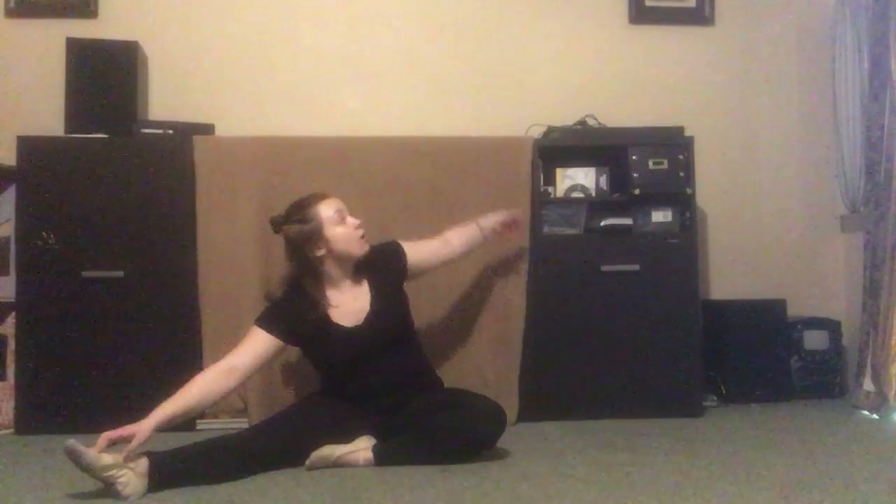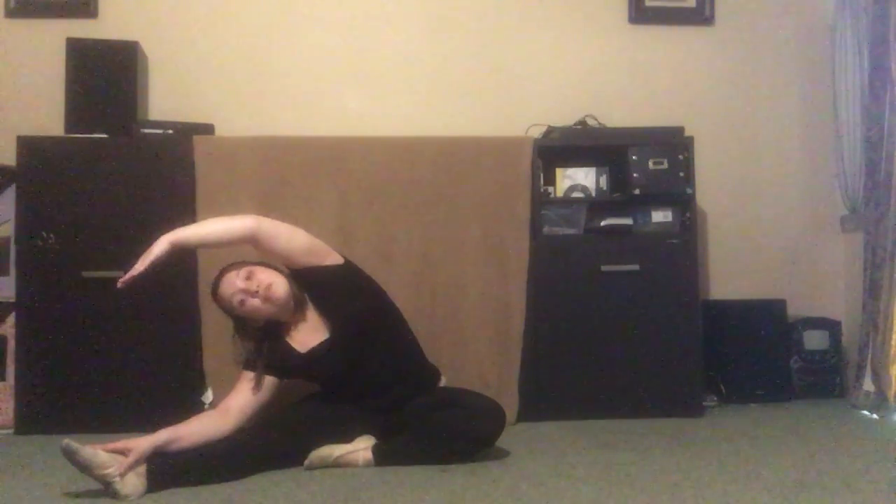We sit up nice and tall and then we switch our legs. Sometimes my friends like to think of it as making a big rainbow when we stretch up and over, so maybe this time we'll think of it as a rainbow. Let's point that toe and flex that toe and point and release. Don't forget to keep those legs nice and straight — reaching up and over and stretching. Big rainbows. Let's count: one, two, three, four, five, six, seven, eight, nine. And sitting up nice and tall.